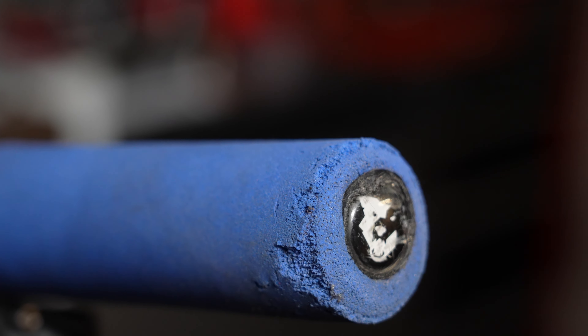Due to them being made of a foam-like material, any strikes to these grips is likely to take chunks away from the actual grip itself. While I haven't run into the problem as much on mine, I have had friends just absolutely destroy their grips after a crash here in the rocky desert.